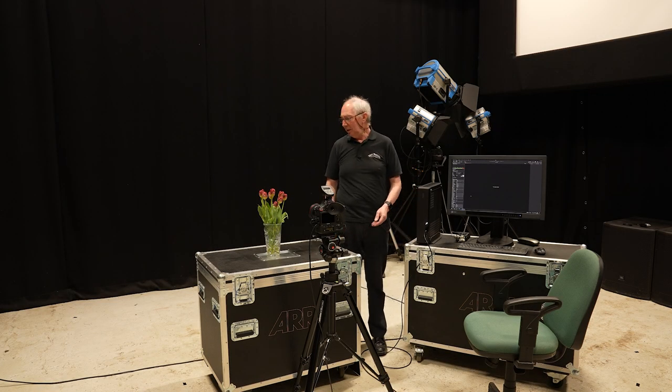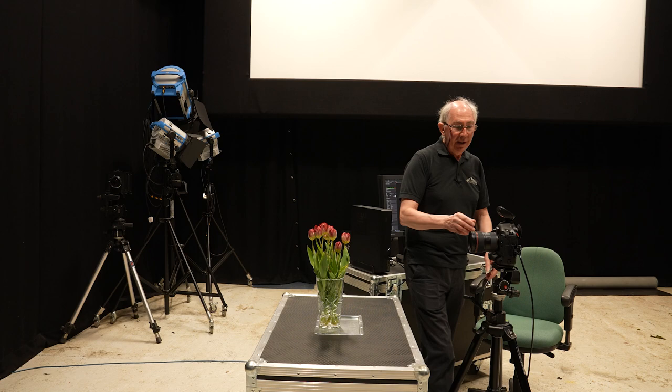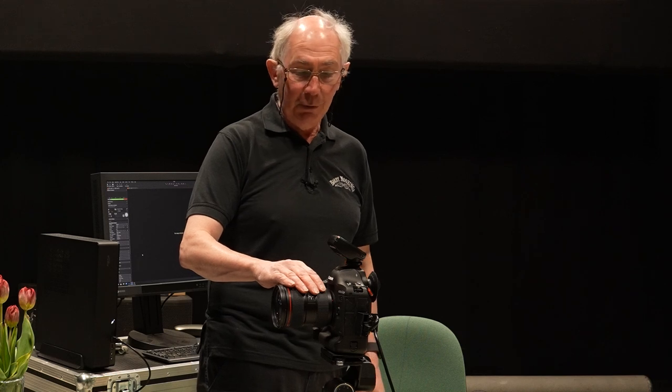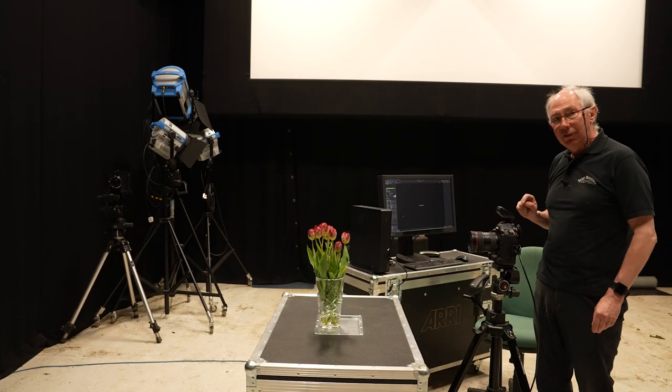So let me show you what I've got set up so far. On this table I have our subject — these tulips — and at the front here I have my camera. On the front of the camera I have this 24-70mm zoom lens, and on the top of the camera I have this flash sync trigger. This is also capable of controlling the energy in the studio flashes. The camera is tethered into Capture One software.